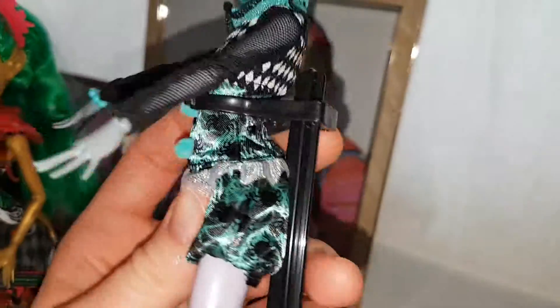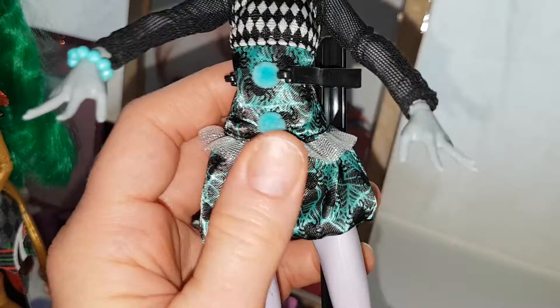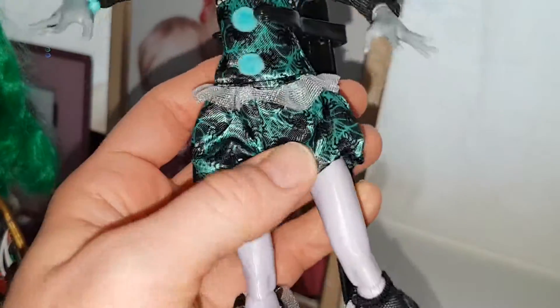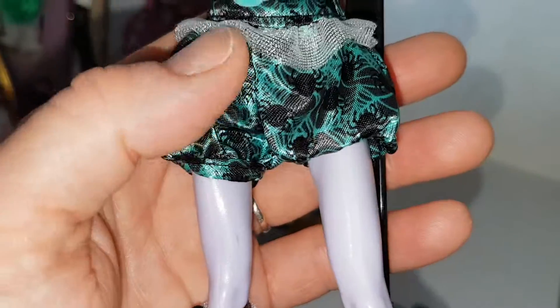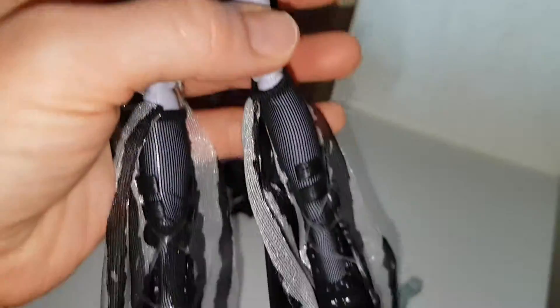And then she has this other layer here — like a fishnet-y material, shiny white. It's really cute, like a little romper. She's got these slightly baggy shorts which are the same material — really silky with the spiders and the webs. I think it's webs — yeah, green webs with black spiders, and the fabric's black.